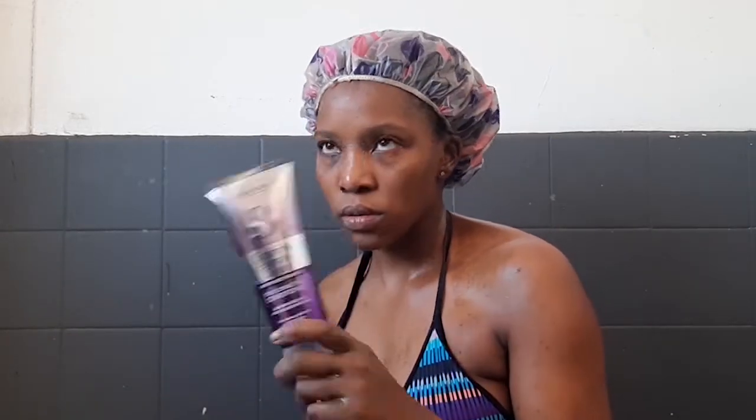I'm going to leave this on for 15 minutes and then come back, rinse it out and go in with the conditioner. I'm going to do some light finger detangling first, and then I'll follow it up with actual detangling using my tangle teezer.